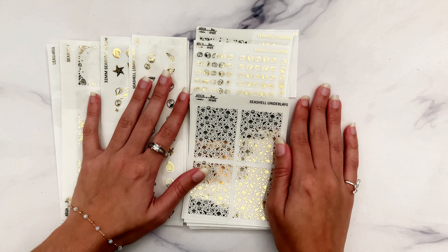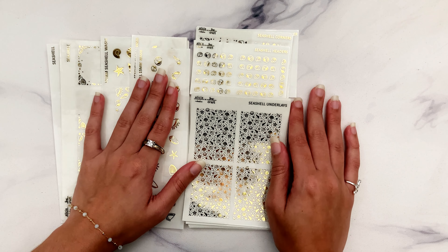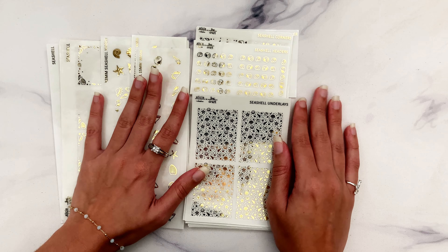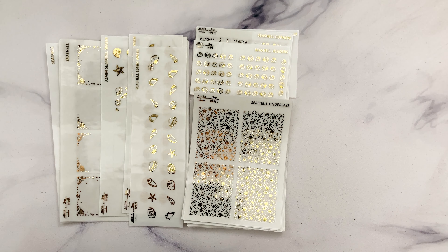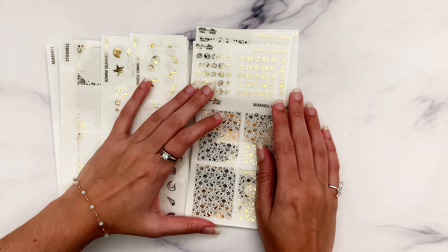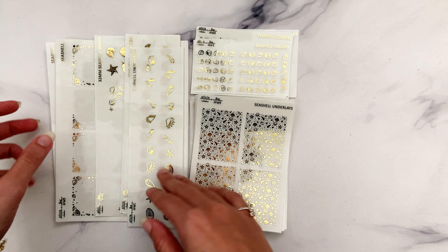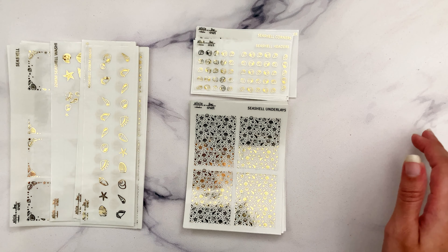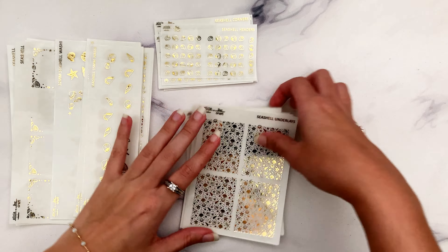I already have the beach collection which has been freshly reformatted for this year, so that can go with a lot of beachy summery kits. The seashell collection will obviously be just another one you can choose from if you have a beach kit, especially if there are seashells featured in the art. I'm glad to be able to provide another option because the summer art this year was really amazing.